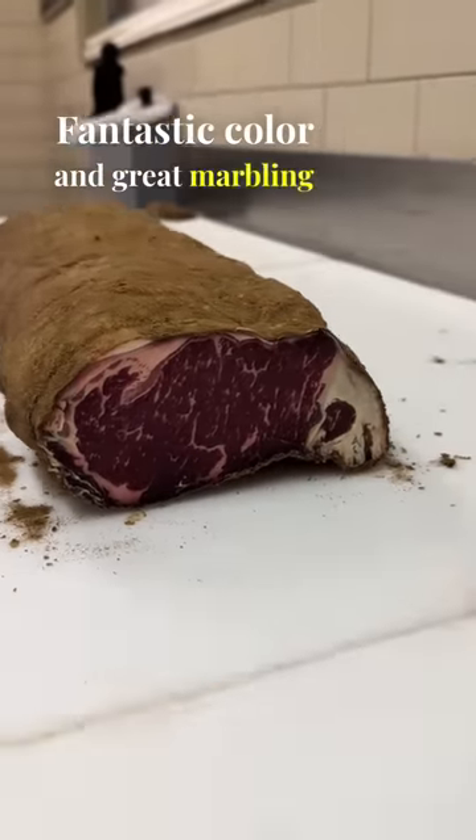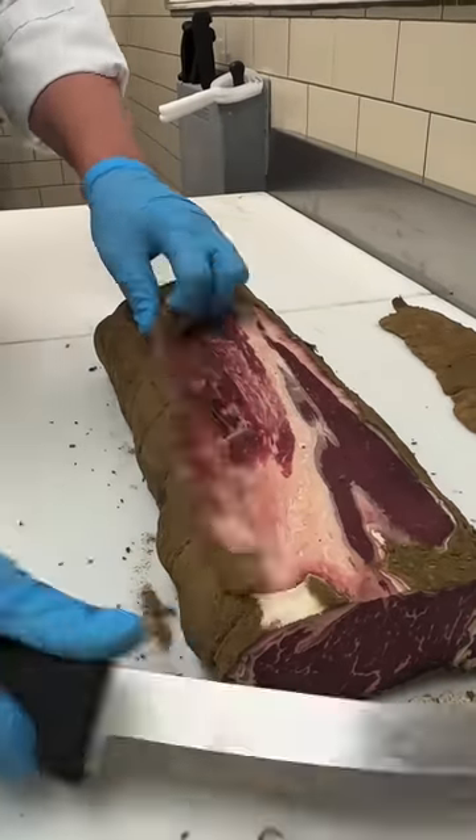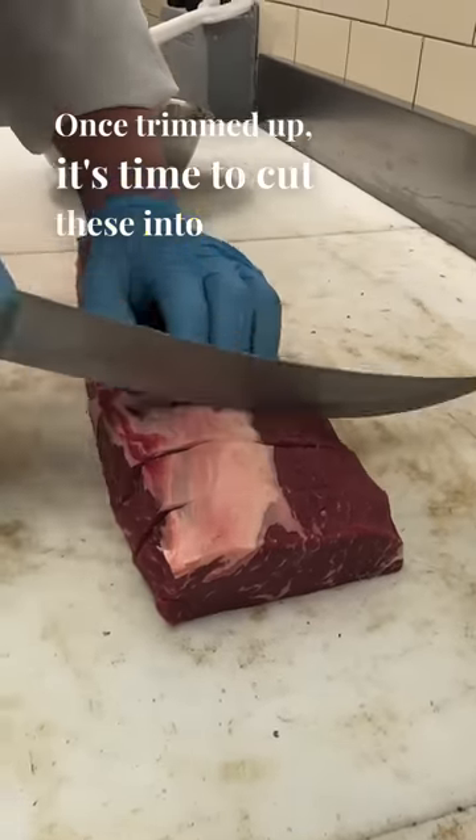Fantastic color and great marbling for grass-fed. Let's trim up this entire loin. Once trimmed up, it's time to cut these into steaks.